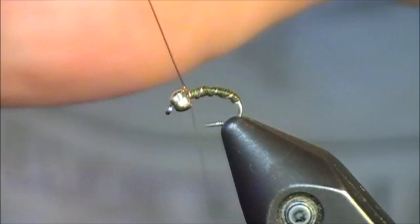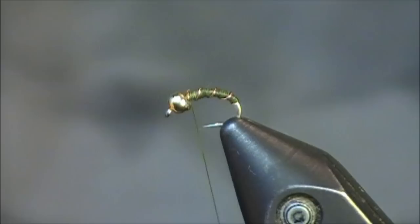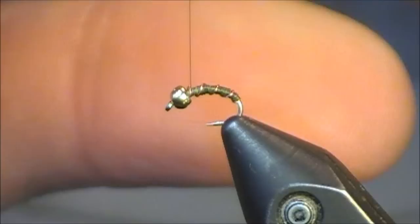I just want this spaced out evenly. When I get to the front, I'm just going to lock that in place. I do want to trim the wire as close to the bead as possible. Make sure I don't have anything hanging up, and just put a couple wraps over it.